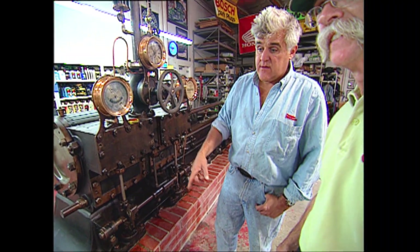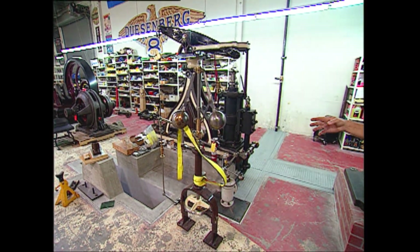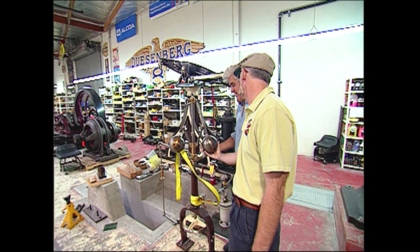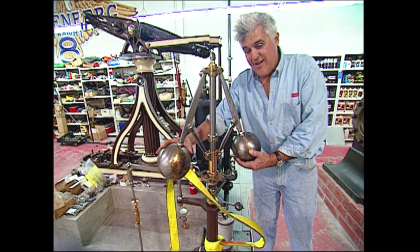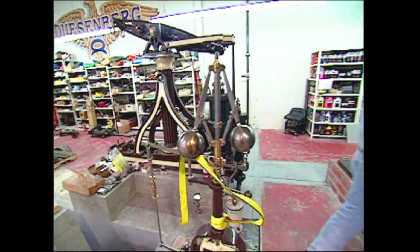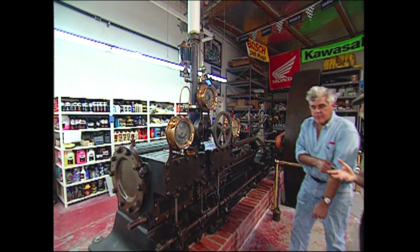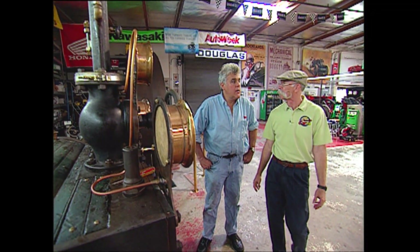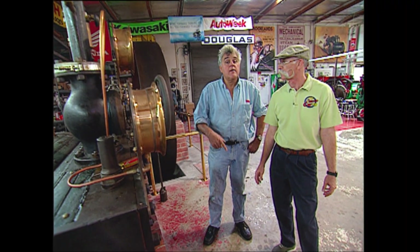We don't have this one together yet — that's the next thing. Next time you're here we'll run this one. Now there's some balls — you're talking about some big ones there. You don't want to mess with those. Next time on that one. Amazing. Just out of curiosity, you got any cars? Oh, we got some steam cars. I'll show you our latest steam acquisition — we're just putting it together. That'll be next.